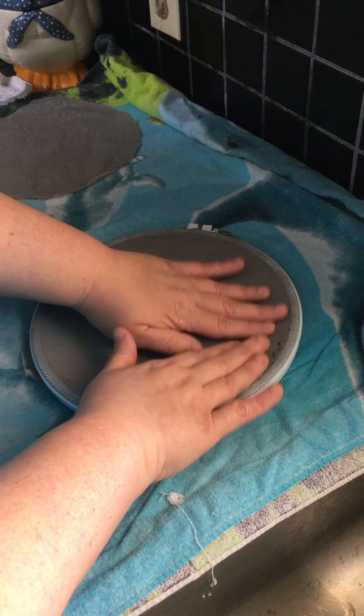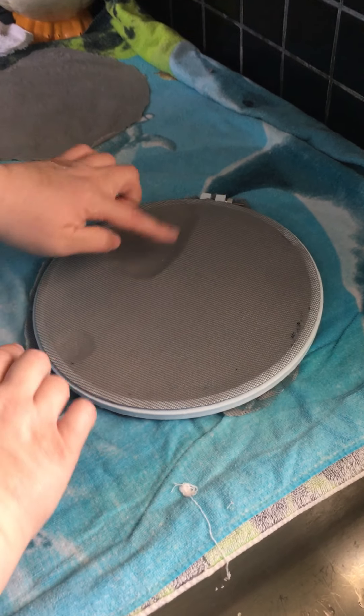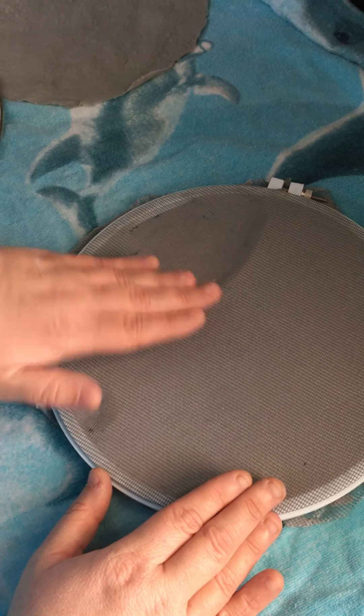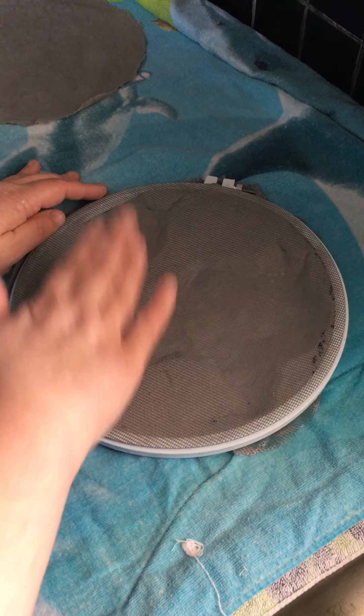The first thing you're going to want to do is tear up some paper. It doesn't have to be in super big chunks. I have a mixture here of white paper with printing on it and some old newspaper, and what you want to do is put that into a blender or a food processor.